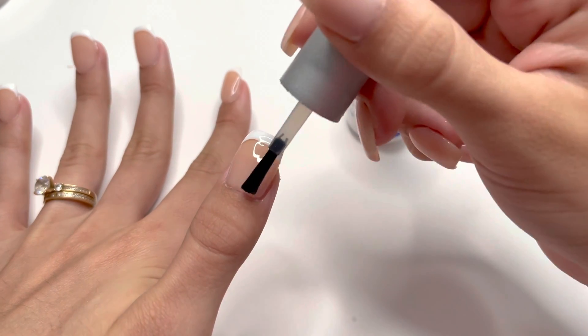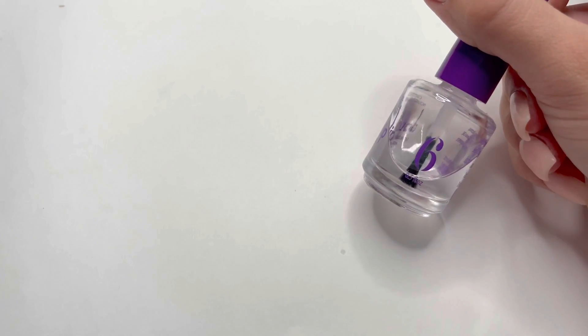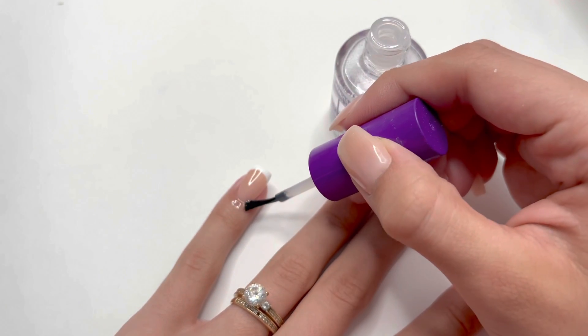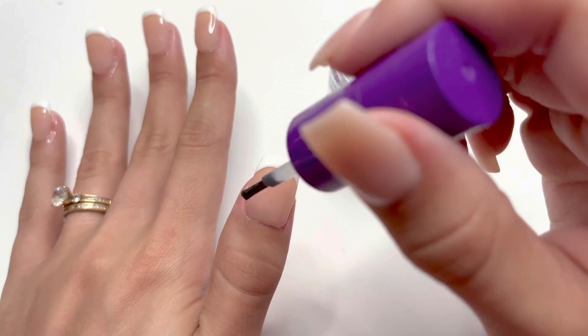After the top coat is applied, I'm going to cure for one minute. Then taking my Double Dip cuticle oil, which is number six, I'm going to apply this generously to all of my cuticles. It's really important to hydrate your skin after doing your manicure.